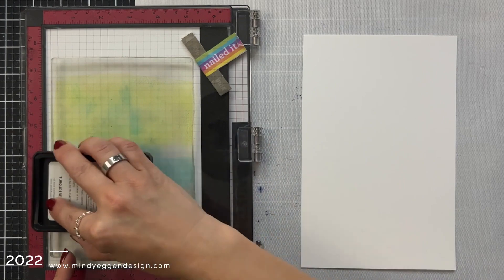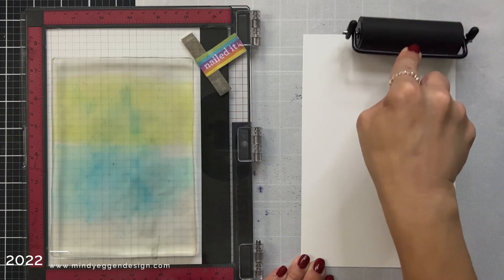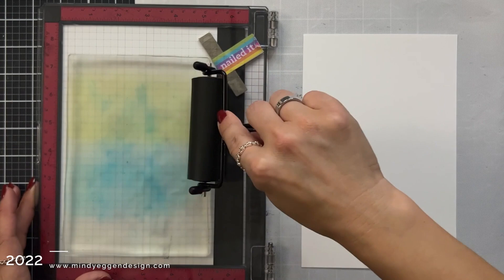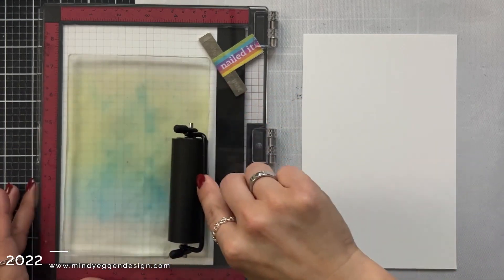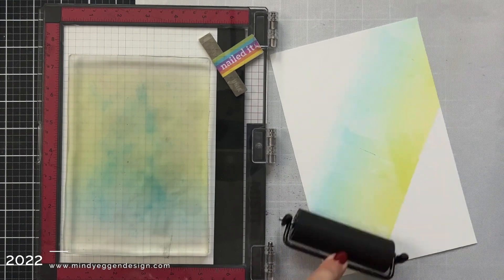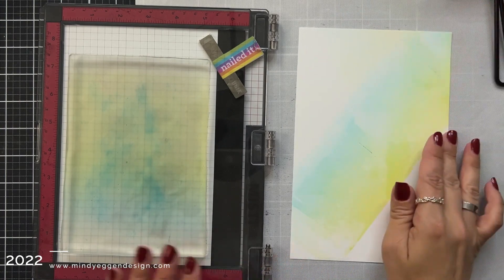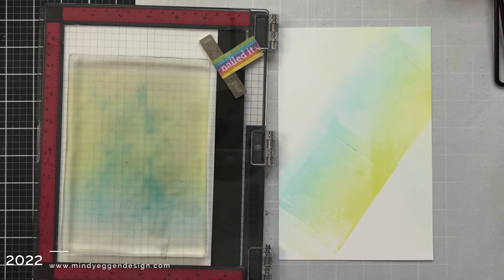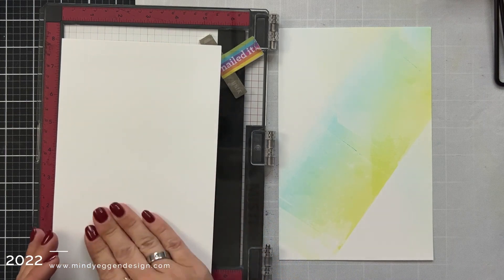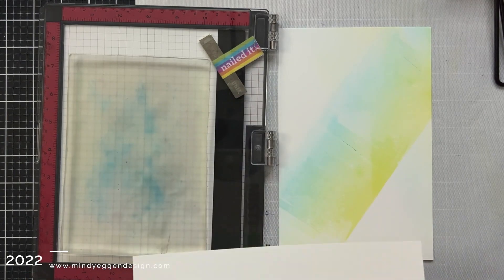I'm starting with Key Lime at the top and Tranquil Teal on the bottom, just dragging that across the gel plate. You want to make sure your rubber brayer is clean — I rubbed it off on that cardstock — and now I'm brayering over the gel plate where I applied the ink, going back and forth to pick up that color and then brayering it off onto the cardstock. What's really fun about this is nothing ever comes out perfect, and when you brayer off onto that cardstock I like to go in different directions to create an abstract background.